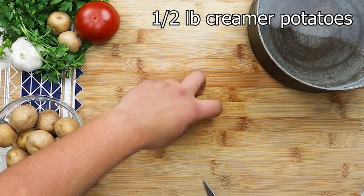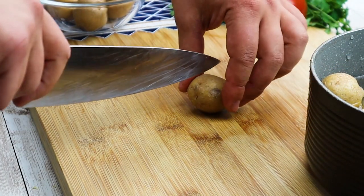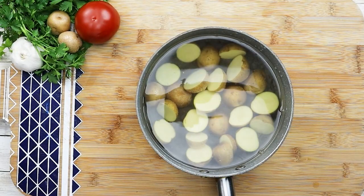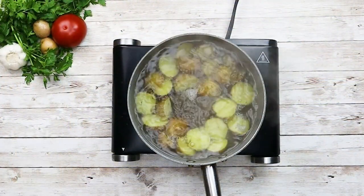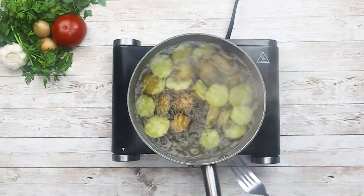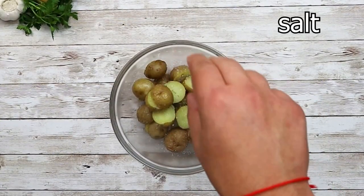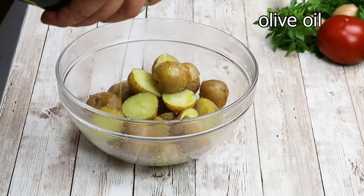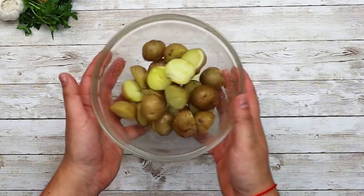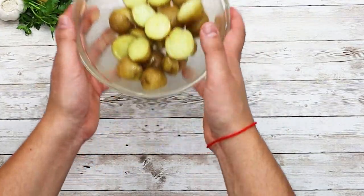Take half a pound of creamer potatoes and cut them in half. Put them in a pot with cold water. Bring the water with potatoes to boil and cook for seven minutes on medium heat. You want your potatoes to be fork tender, but don't overcook them — so keep an eye on them. Transfer your potatoes into a bowl, season with salt, add some olive oil and some white pepper. Toss it, put it aside, and make sure not to put them in the fridge.